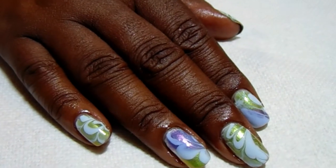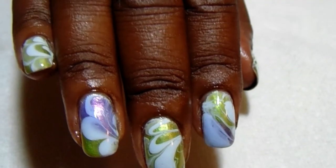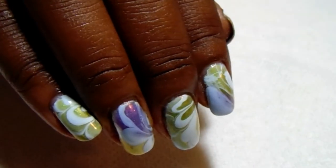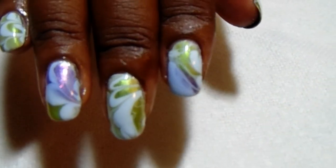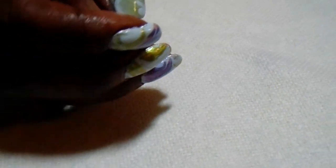Okay guys, I am back and this is the finished manicure. Isn't that cute? It turned out really well. And again, I will have swatches at the end of the video. Let me know what you think.